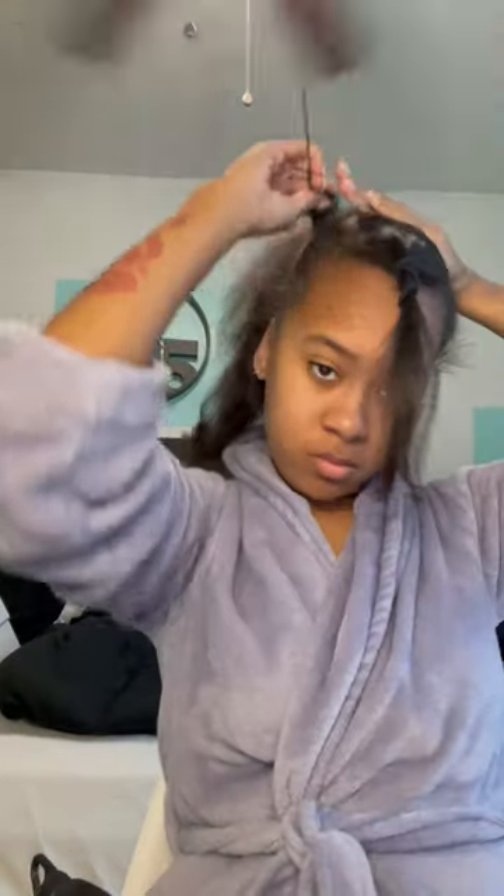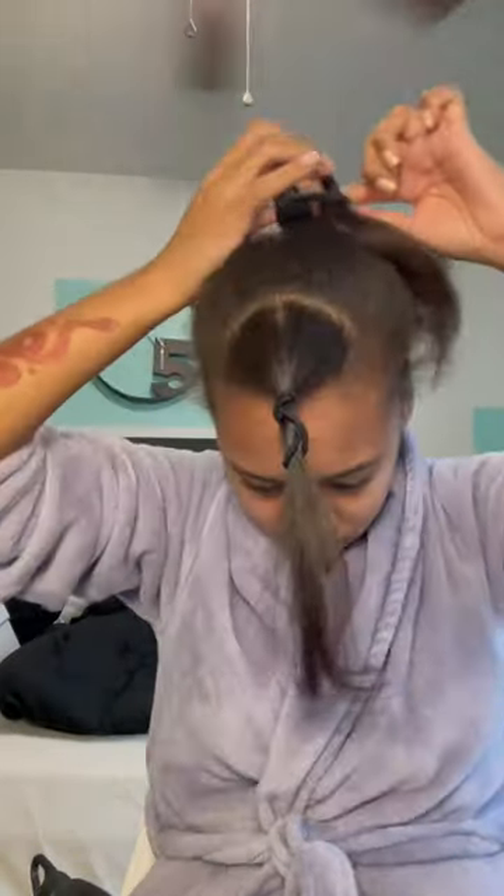Hey y'all, get ready with me for this basketball game in my old high school. I'm hitting my hair with a flat iron because it's dirty and needs to be washed, but I'm not gonna wash it. Putting it in the ponytail and I'm only gonna pull the ponytail halfway through, make a little bun.